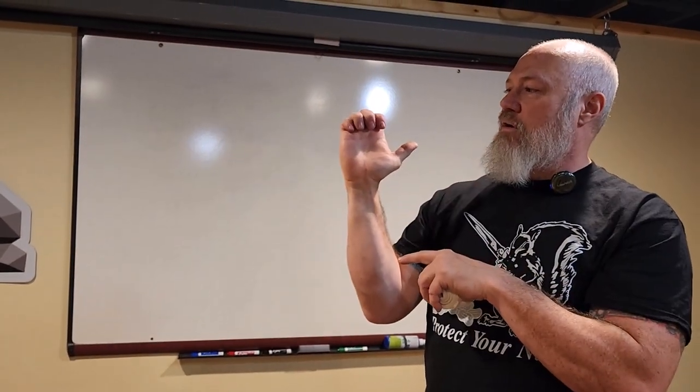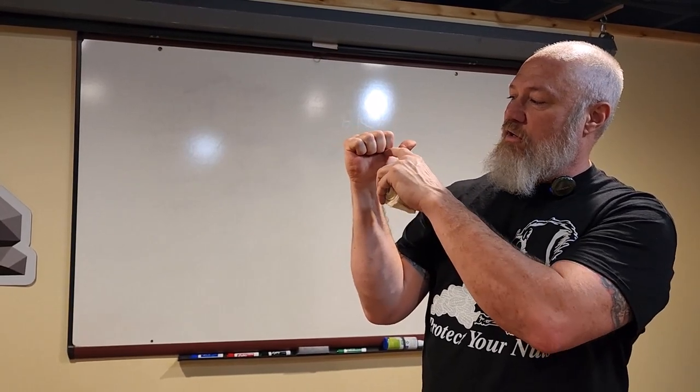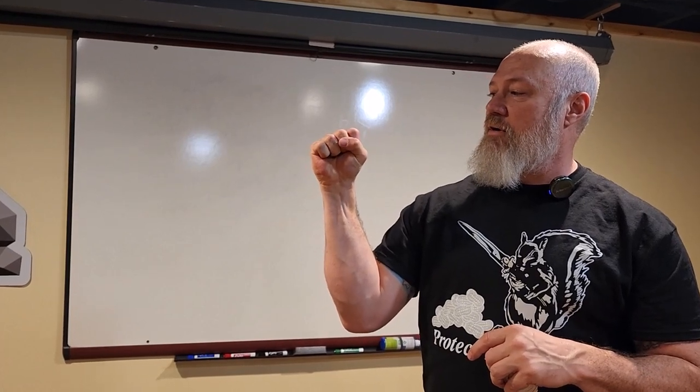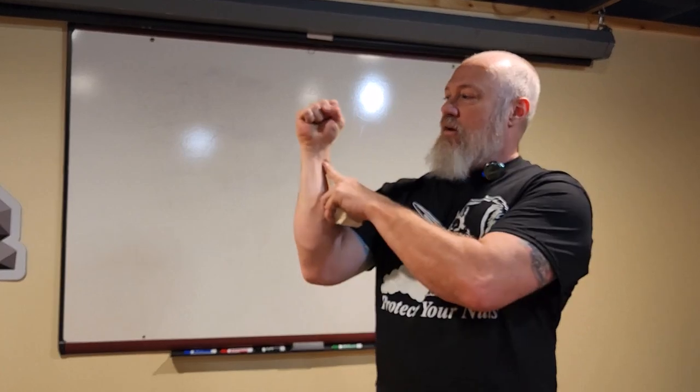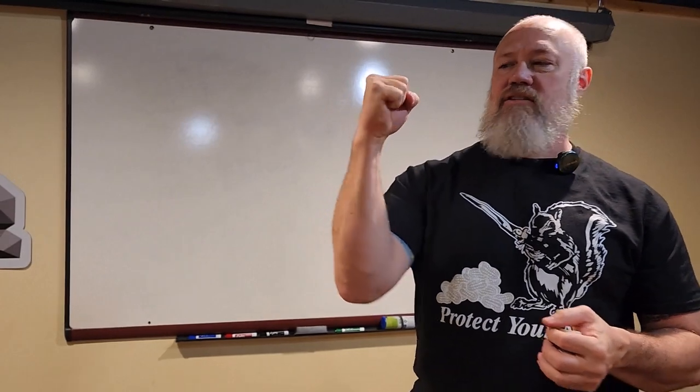You're going to roll your fingers down tight until your fingernails are buried in your palm. Then you're going to lock that thumb across the bottom. Squeeze, and your wrist should be straight — no deviation, no radial or ulnar deviation, no extension or overflexion. Just a nice, tight fist.